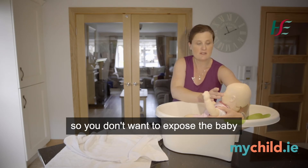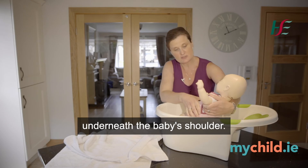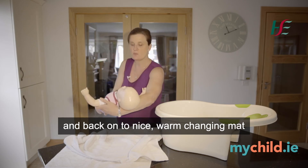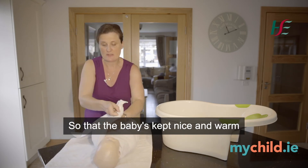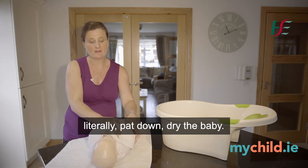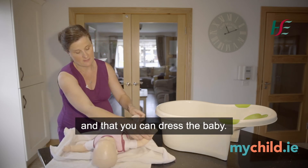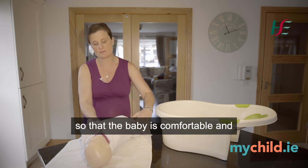Gently wash the baby down with a baby sponge or cotton wool. Keep it a short process, as babies get cold very quickly. When you're ready to lift out, put your hand underneath the baby's shoulder with the baby's head resting on your wrist again, and use your other hand under the baby's lower back to lift onto a nice warm changing mat with a towel. Wrap the baby again to keep them nice and warm, pat dry, and dress quickly with warm clothes and a nappy close to hand. Wrap in a warm blanket after the bath.